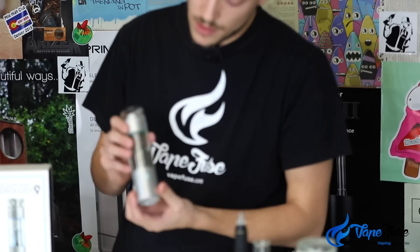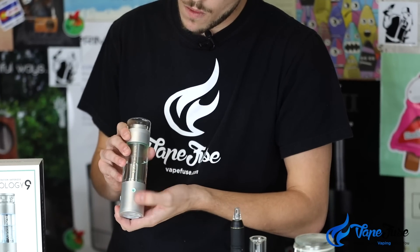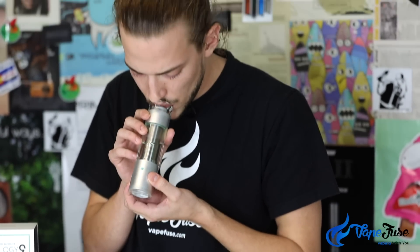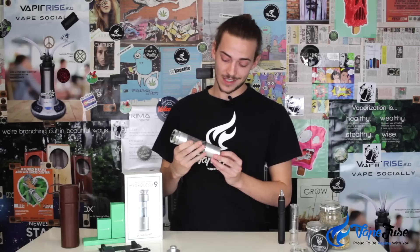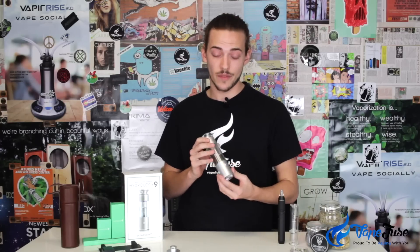All you've got to do is kick off that little mouthpiece cover at the top, make sure that the airway is free, and pretty much just inhale slowly like a water pipe. That's one of the most phenomenal vaporizers I've come across in terms of vapor production, and even though that was a massive cloud of vapor, I barely felt it on the throat. It's extremely cool — a very pleasant vaping experience.